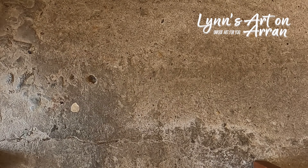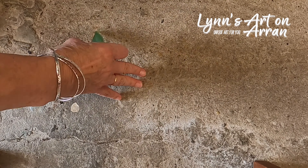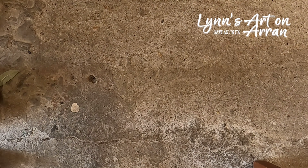I'm about to do a print of a buddleia leaf. This is the leaf. I'm doing it on a very hard surface — this is concrete on the floor of my studio.